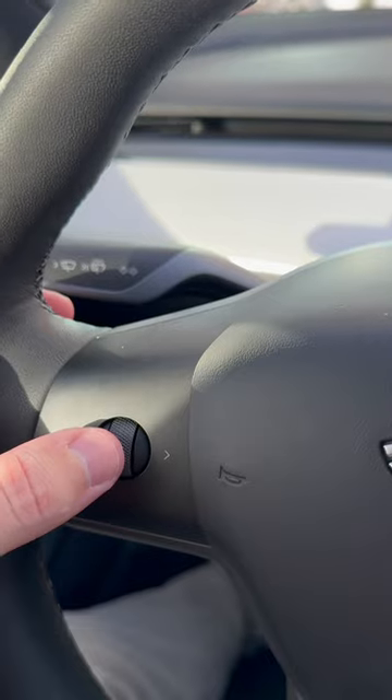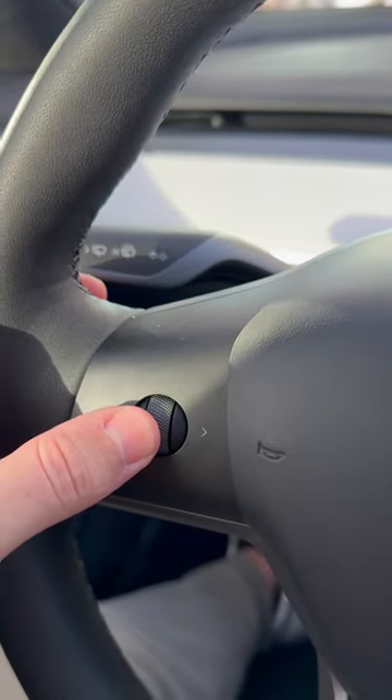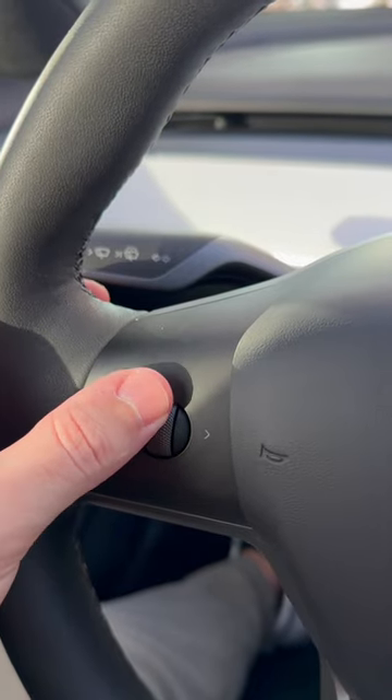The steering wheel on a Tesla has a lot of useful features, some of which I bet you're not using. Here's my favorite Tesla steering wheel hack. The button on the left side of the steering wheel is packed with a lot of features — it stops and starts your music, and you can turn your music up and down.